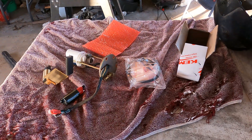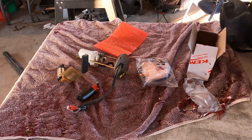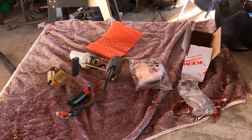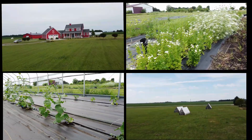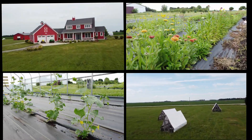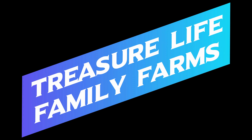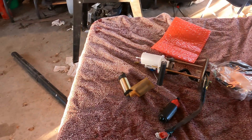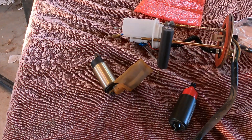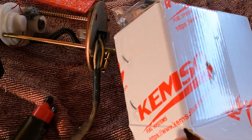Hi there, this is Darren from Treasure Life Family Farms, and today we are working on a Polaris Sportsman 110 — a 2016, I believe. It's the first one that had the fuel injection style motor. What we believe from the internet is this pump has gone bad and it's just too weak to keep the proper pressure. So we ordered a Kemso replacement off of the internet.